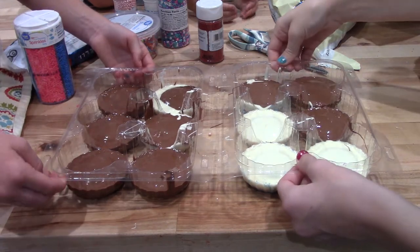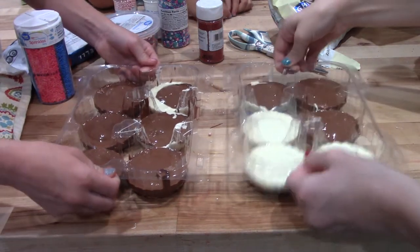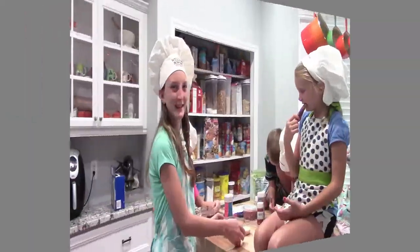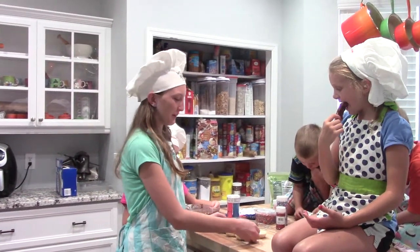Jiggle it so then it gets nice and flat at the top. Now we're going to put them in the fridge for about 30 minutes.